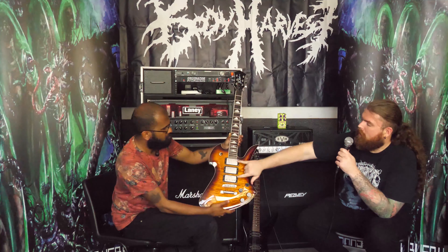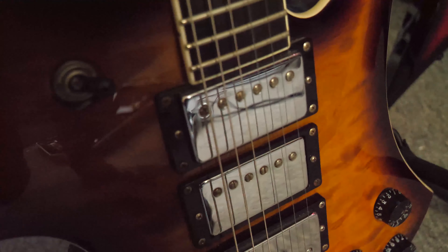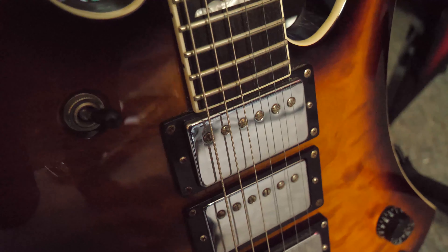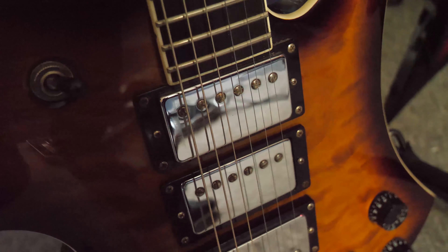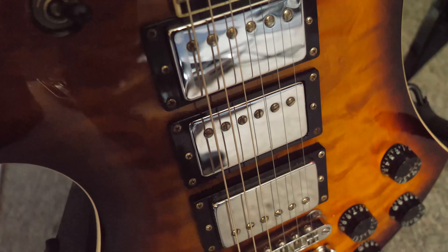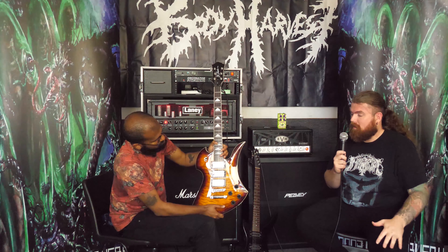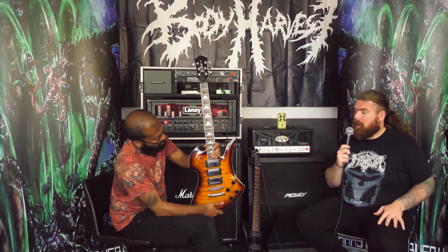What pickups does it have? They came with just some stock BC Rich — I kept the two neck ones because that's quite a nice, smooth, buttery sounding neck pickup. But for the bridge, I've got a Bare Knuckle Black Dog in there. I like to experiment with pickups — I've got some DiMarzio pickups, some Seymour Duncan, and a Black Dog. For me, it's quite a high-output pickup.